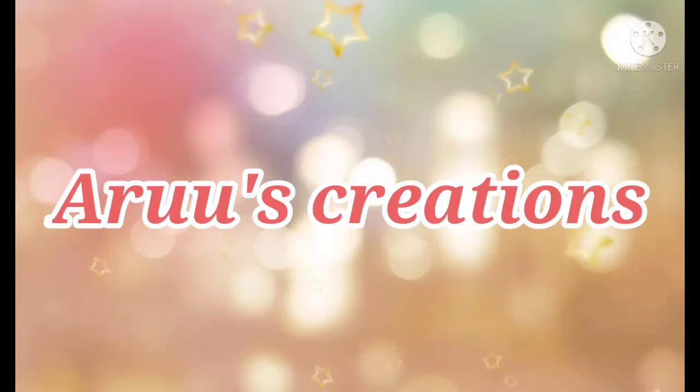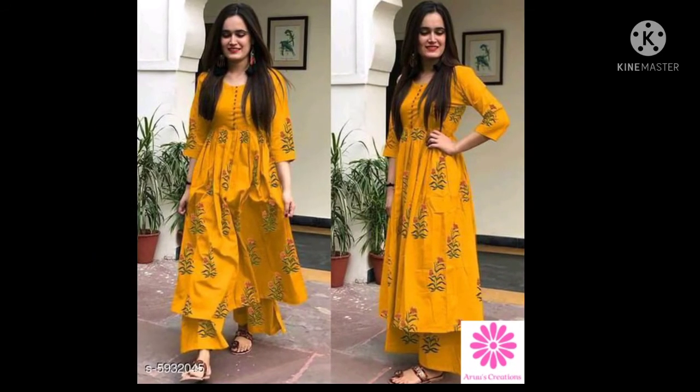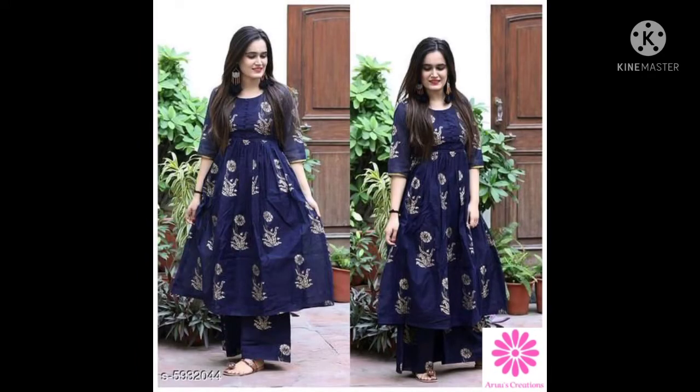Hello everyone, welcome back to my channel Arus Creations. In this video, you will see different types of kutthasets. You can look at this kutthaset for the festival, or you can also use it for regular wear.